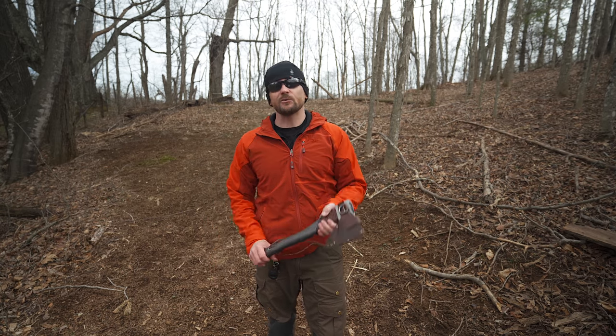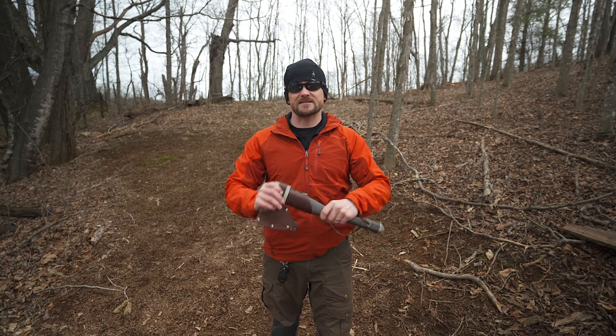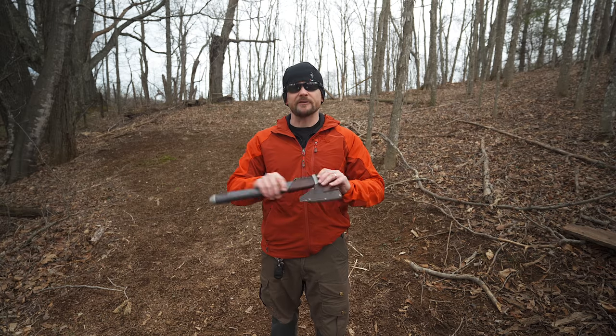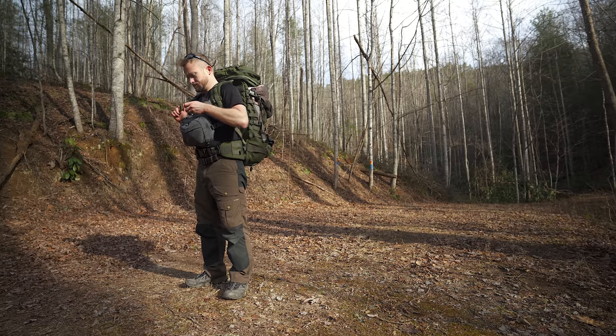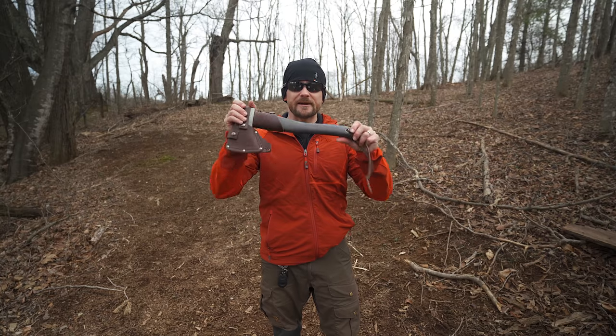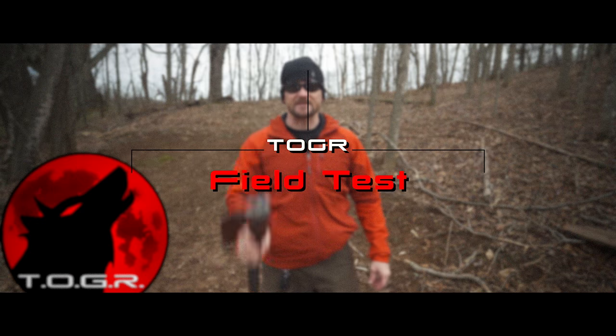Today I have a field test with the Wooks A1X Hand Axe. This is a product which many of you have seen recently in an overnight adventure. Unfortunately, I wasn't able to use it. I received so many emails about this, and here I am today to share some information about it and to put it through its paces.